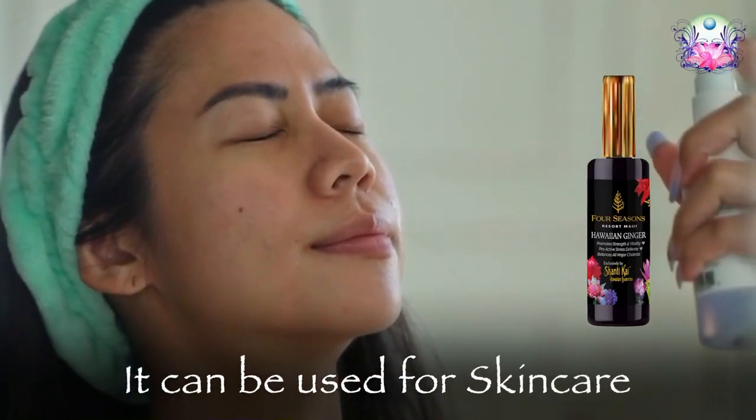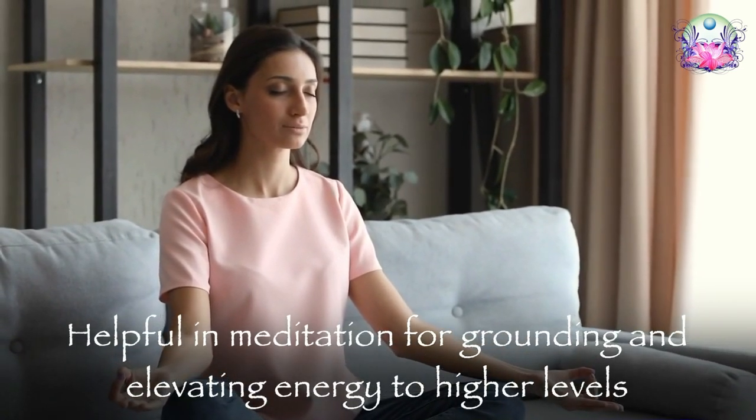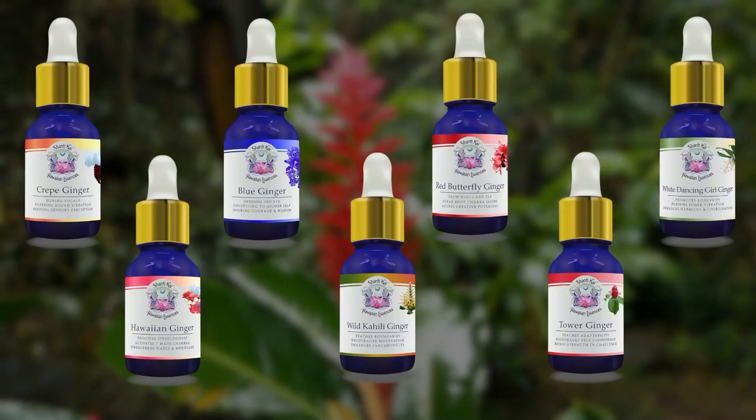It can also be very beautifying — good to use with skin care, spray throughout the aura, and also for clearing the third eye. Working with it in meditation supports both grounding and allowing your energy to lift up into higher levels. So it's a very broad-spectrum essence covering so many different facets.